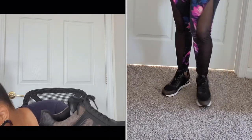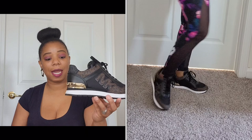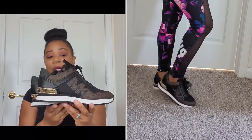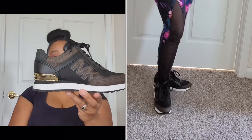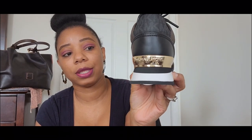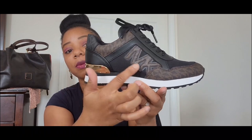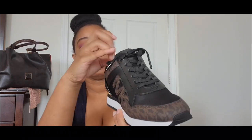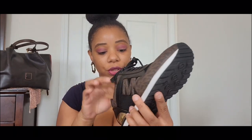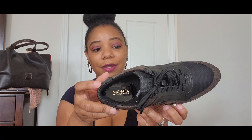Michael Kors really did well with these shoes, and I can definitely see myself purchasing more in the future. As for the detailing: on the back it says 'Michael Kors,' and there's an MK logo on the side and even on the tongue. The branding is really all over the shoe.